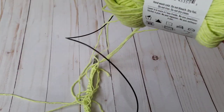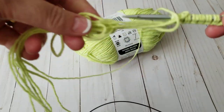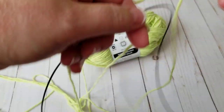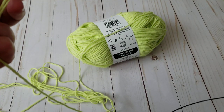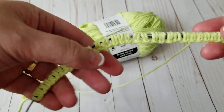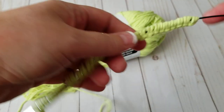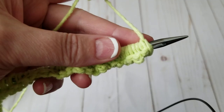I believe I have 60 stitches here — I'm not quite sure, I forgot, I cast on last night. The first row: the pattern has to be done on the right side, so the first row I'm just going to do a knit stitch all the way across. We will start the pattern on the right side of the work.